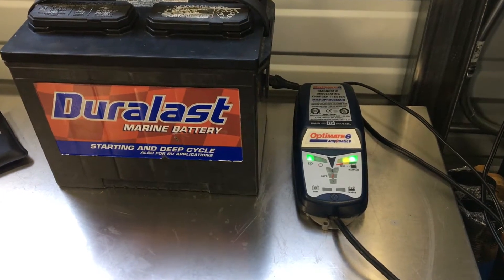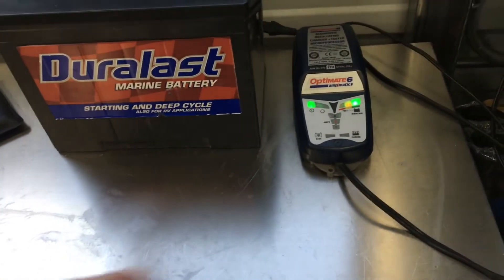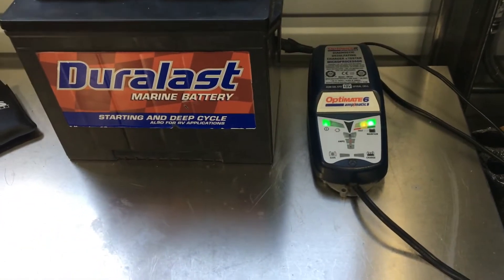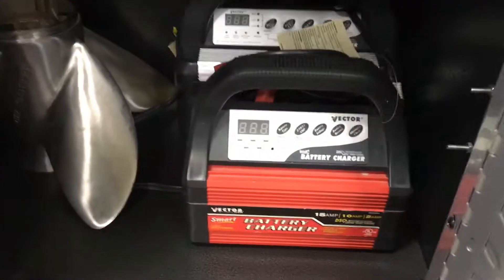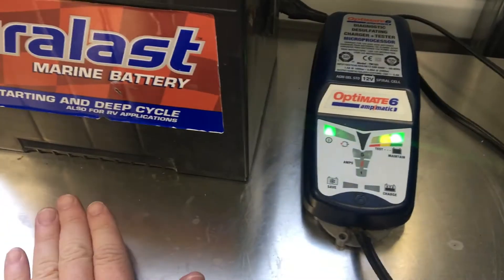I'm going to spend a minute or two talking about my favorite throwdown battery charger. There are a lot of good ones on the market. I'm familiar with the C-Tex, the Nocos, and the Schumacher's — I've got a bunch of Schumacher's. I've also got some of the Vectors, which are now called Black & Decker. I have way more chargers than most guys, chargers inside here — a ton of chargers because I've got a ton of stuff.